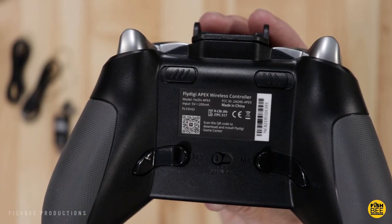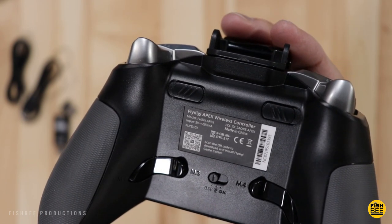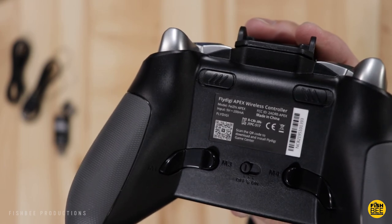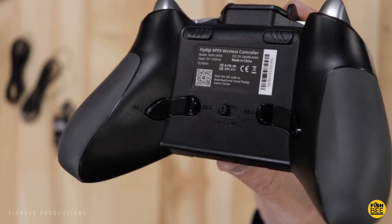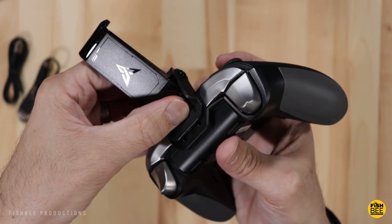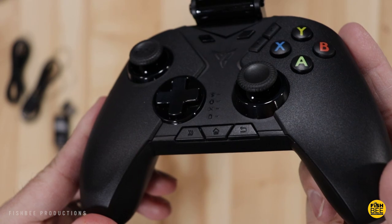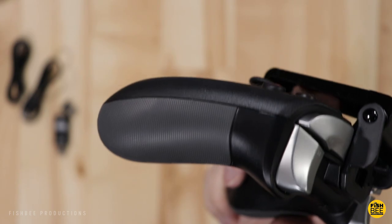On the back things get more interesting. There are right and left adjustment buttons to adjust the triggers. On the inside of each grip are additional buttons: M1, M3, M2, and M4. Right in the center is your power off, energy saving, and power on button. At the top center is a detachable stand. At the bottom are Pair, Home, and Back buttons, plus those nice rubber grips on each side.